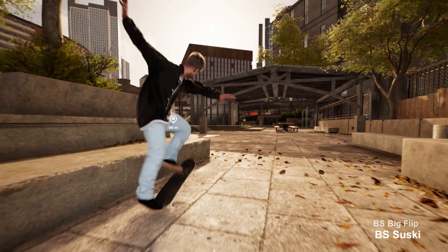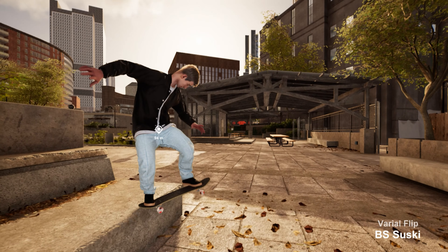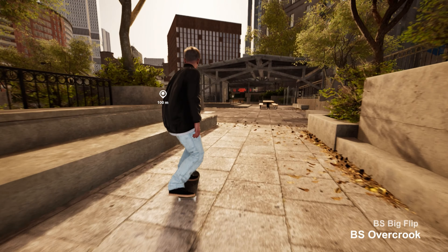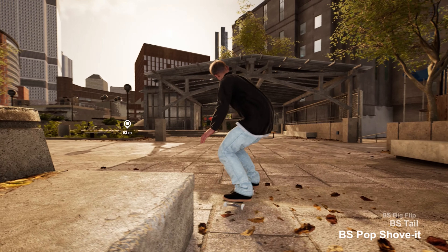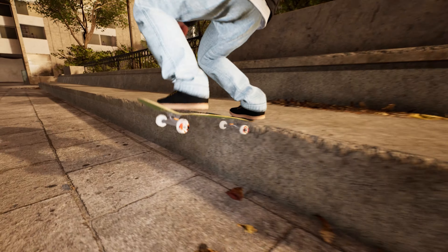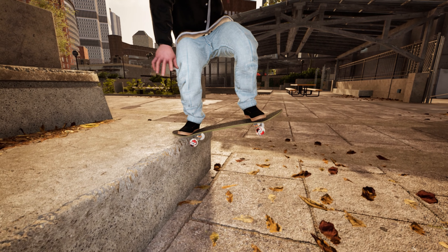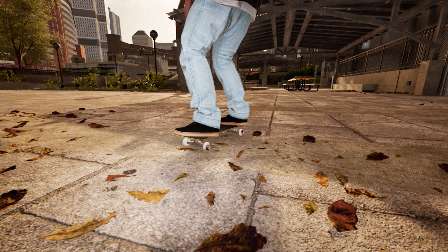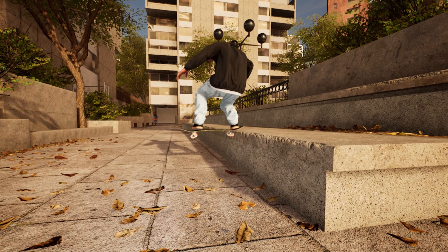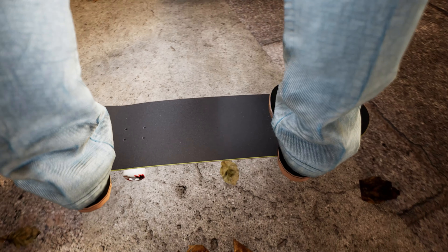Next trick is a big flip to back tail, big spin up. I had to redo it — I felt like the back tail was a little too long.